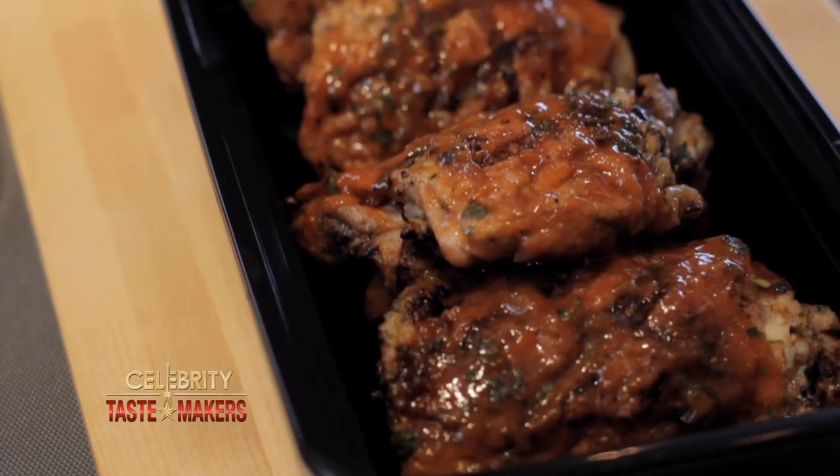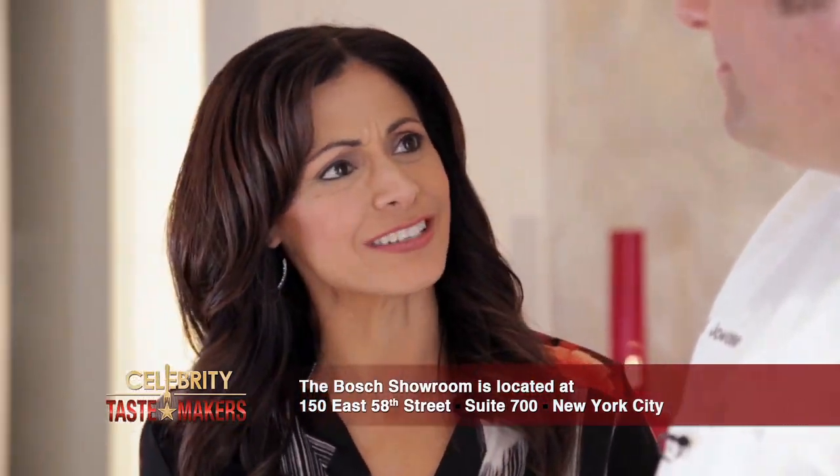Classic barbecue chicken and coleslaw. What are we making? Potato skins stuffed with barbecue chicken and coleslaw. You're turning a meal into an appetizer. I love it.